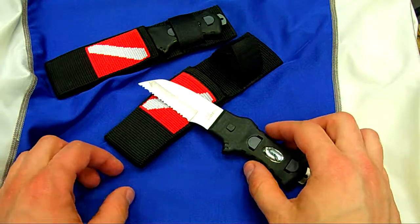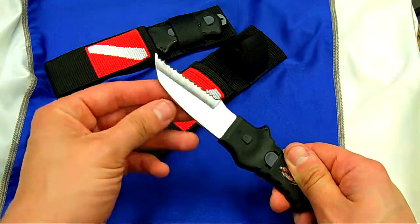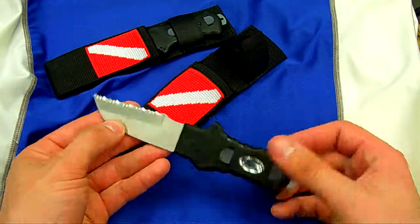Here's an angled BC or harness knife, made of 420 stainless steel. You can see your serrated edge here — no other sharp edges, just the serrated one for cutting.